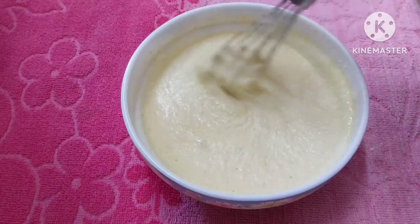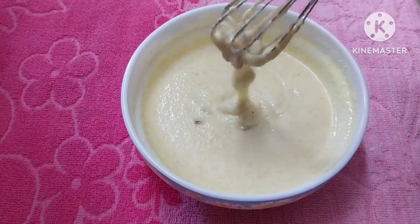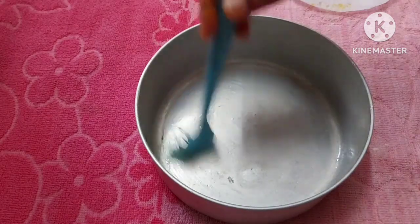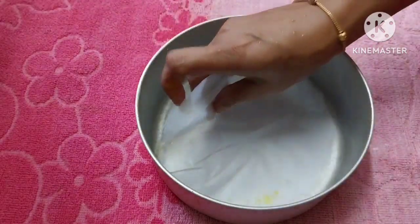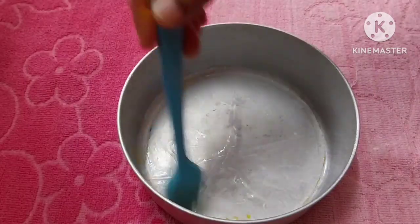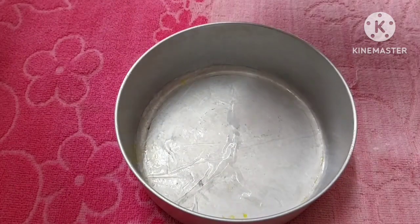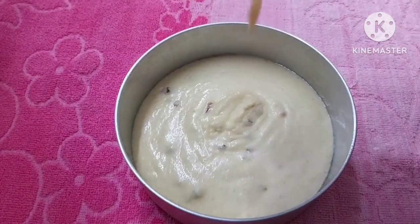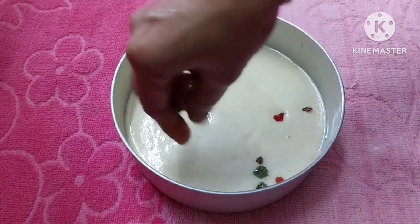I am using a tin cake pan. Put the butter paper in the side and bottom of the pan. Put the oil on the side of the pan. Put the dough in the pan and add tutti frutti.